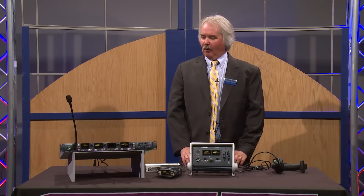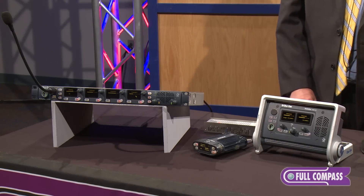Hello, my name is Jay Wallace. I'm the regional sales manager for ClearCom based in Alameda, California. I'm out visiting my friends at Full Compass Systems and I brought along our digital party line system called HelixNet.